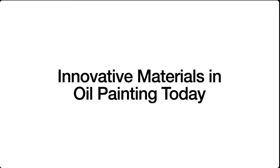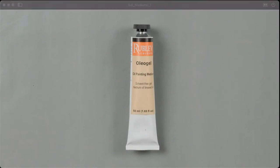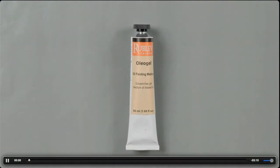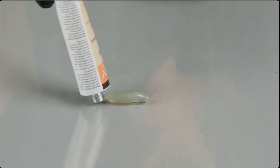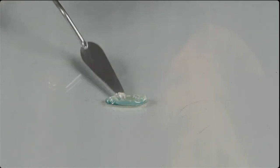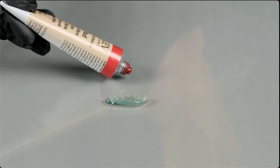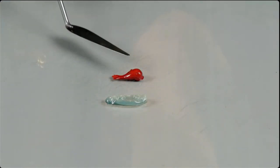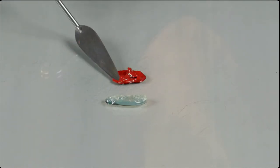We see incredible use of different materials — not necessarily pigments — to create transparent layers, these glazes that created such dynamic and beautiful color in their paintings. We have the same thing today: innovative materials we can use in oil painting. Oleogel is one of the actually modern materials. It is simply linseed oil — in this case, refined linseed oil with fumed silica.